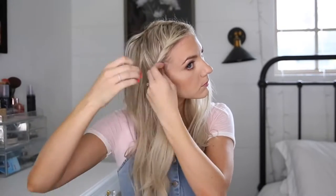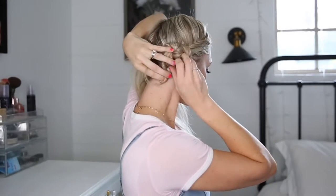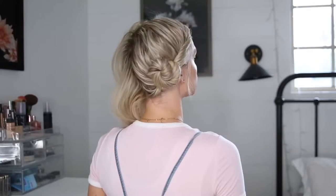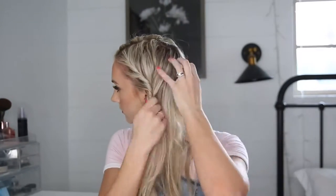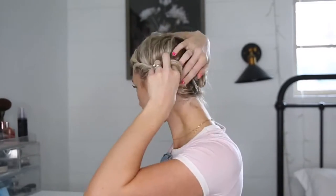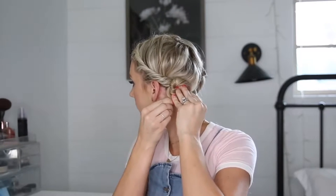I wear this next style so much, probably more than any of the others, because it's just so fast and it turns out good every time. I'm twisting all of the hair away from my face along my hairline and then when I get to the bottom, I continue twisting it the way that the twist is going and just wrap it around itself. I usually just need one or two roller pins to pin it in place. Roller pins hold tons of hair — if you just stick a little bit of hair into the roller pin and then kind of zigzag it through like this, it holds it and it's really secure.